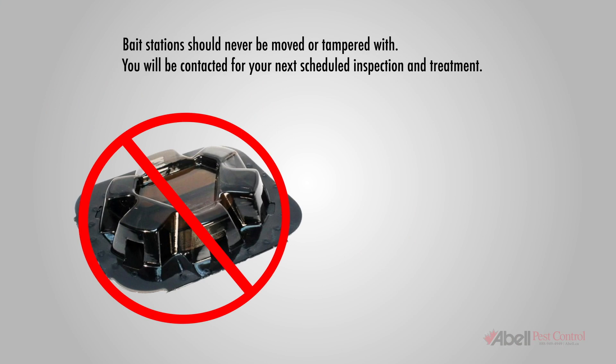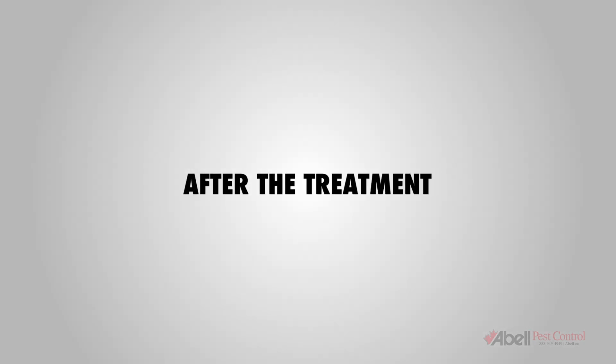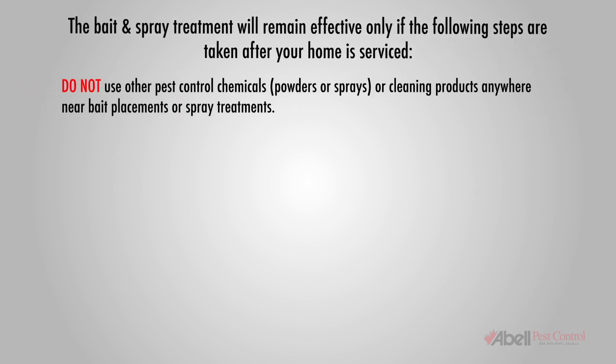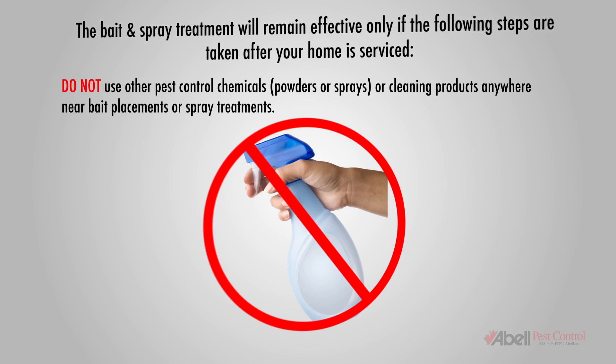You will be contacted for your next scheduled inspection and treatment. All treatments will be made with your safety in mind. After the treatment, the bait and spray treatment will remain effective only if the following steps are taken: do not use other pest control chemicals, powders or sprays, or cleaning products anywhere near bait placements or spray treatments, as this will decrease effectiveness.